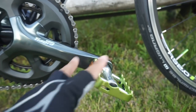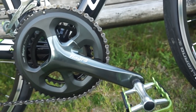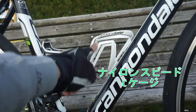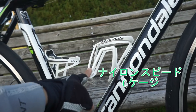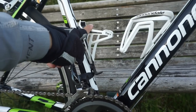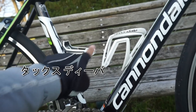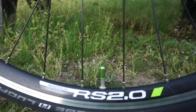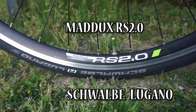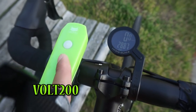The pedal is a flat pedal. The color is the same as it is. The bottle cage is the same as it is. This is the model. The valve cap is green. The tire and wheel are here. The handle is like this. Cat-Eye VOLT 200. The frame color is green.